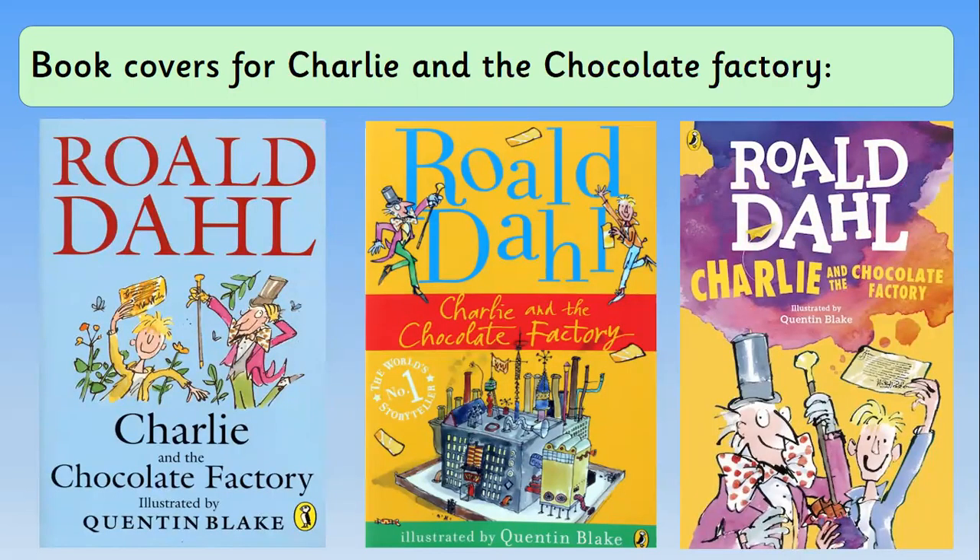These are all the covers for Charlie and the Chocolate Factory. The light blue one is the oldest, where we can see Willy Wonka and Charlie with the golden ticket. In the middle we can actually see a picture of the factory, which is really cool — it looks very magical and we can see Willy Wonka and Charlie as well. The most recent one has a light yellow background with Willy Wonka and Charlie eating a bit of chocolate, and there's also purple smoke behind all of the letters showing the author, title, and illustrator.